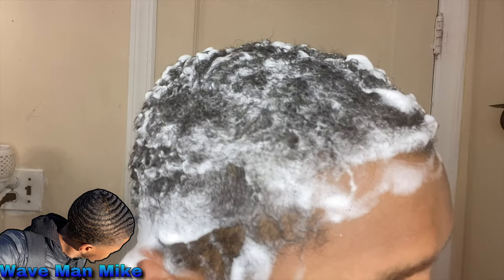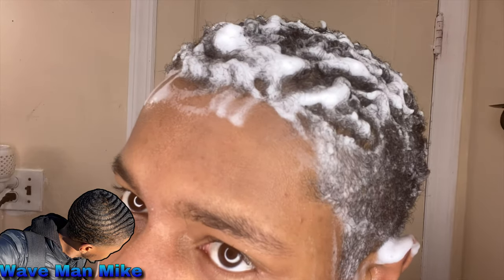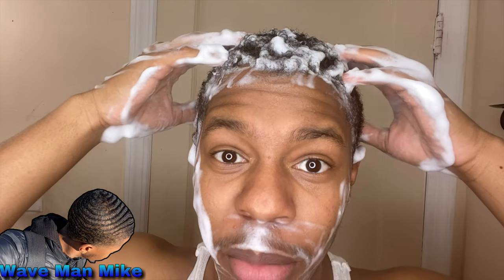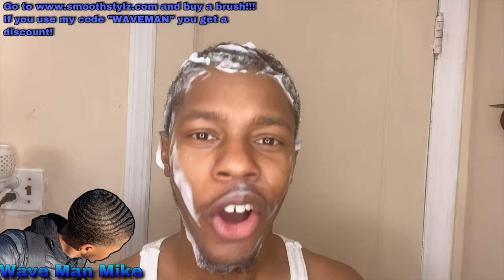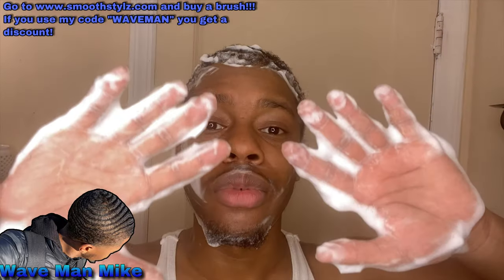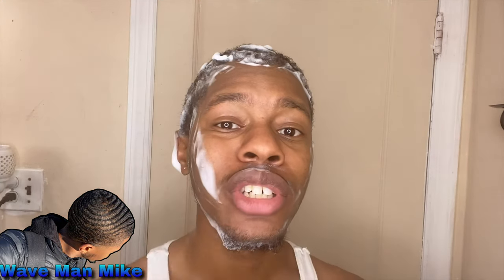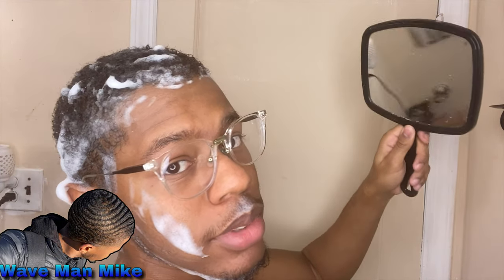Look at this — you hear that? Listen closely. That's the sound of you pressing the like button — got you! All right, now that you've got the shampoo spread into your head, go ahead and rinse it off your hands, grab your brush, and brush your hair. I had to put my glasses on because I can't see that well — still can't really see, but this is better.